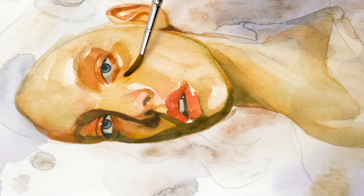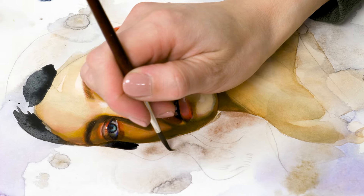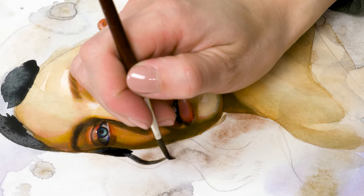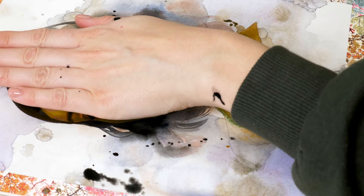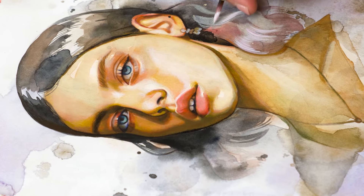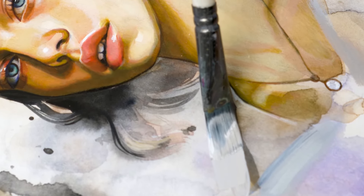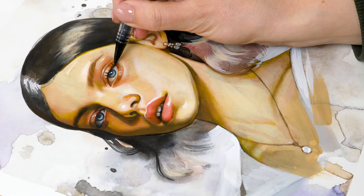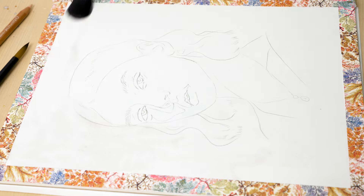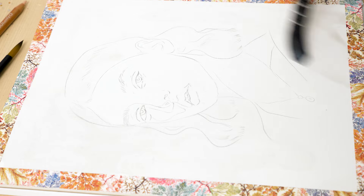Achieving realistic skin tones can be one of the most frustrating and challenging aspects of painting. It can be difficult to capture the subtle nuances of color, light and shadow that make skin look alive and three-dimensional. But with the right techniques, you can achieve a lifelike and believable portrait. In this video, I will be sharing my tried and true methods for painting realistic skin tones, whether you're a beginner or an experienced painter.